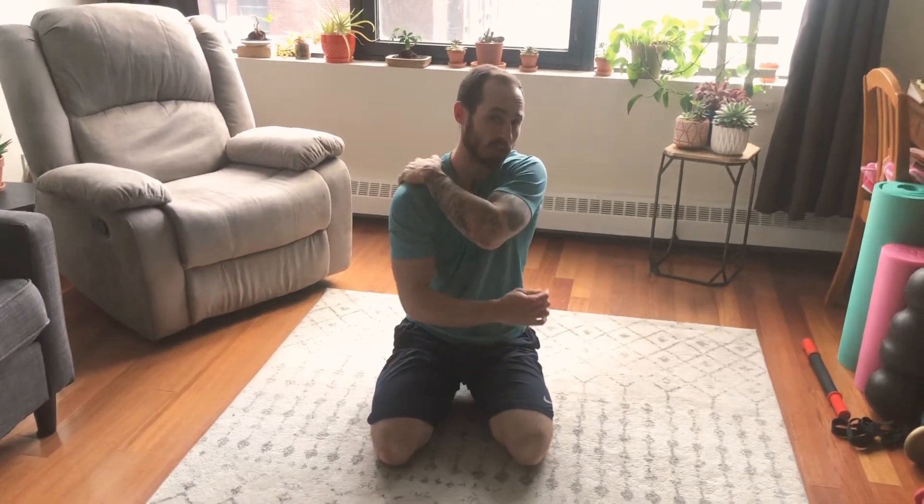Thoracic spine rotation. The purpose of this one is to increase the range of motion in your upper back. This is very important for when we're doing pressing movements or pushing movements.